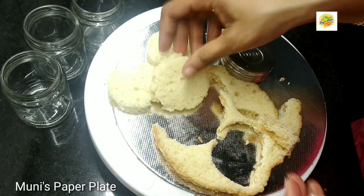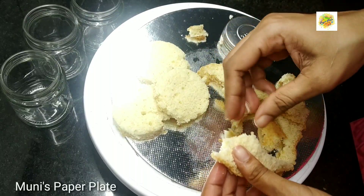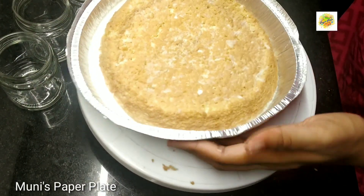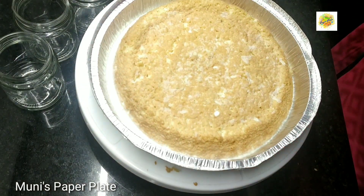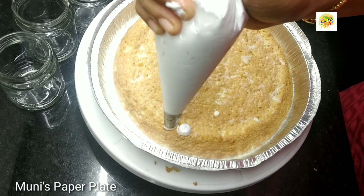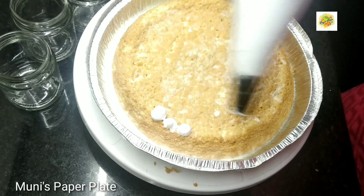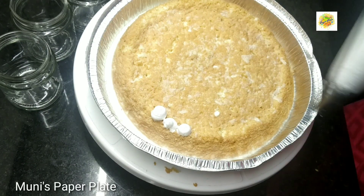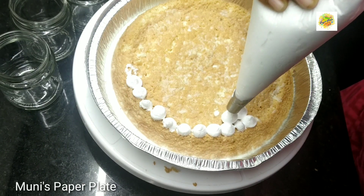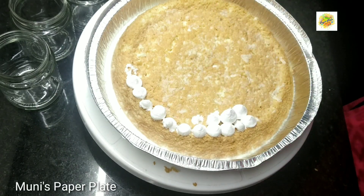We will put a small piece in the jar. I put a sponge in the tray. There is also a gravy with milk and fresh cream, so it is soft.